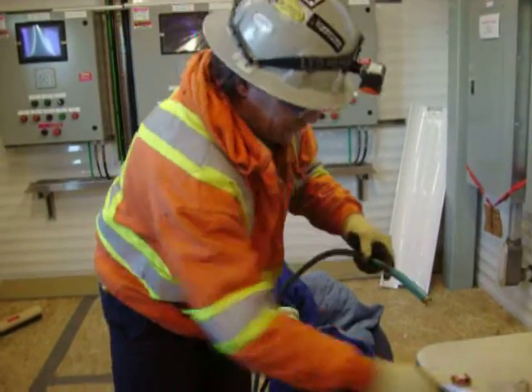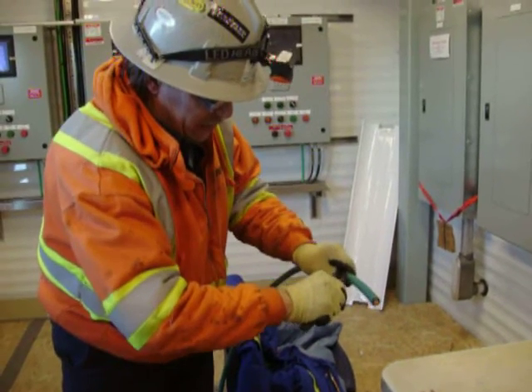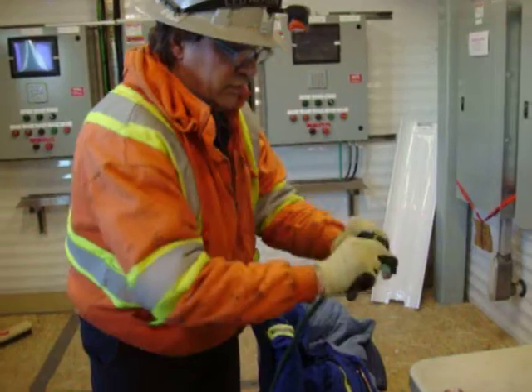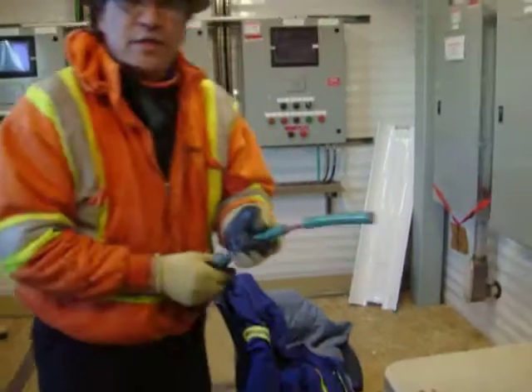Then it should start to peel off. If you've got to go again because you didn't get deep enough the first time, do it again. Now the ground wire is exposed.